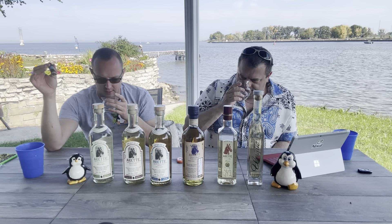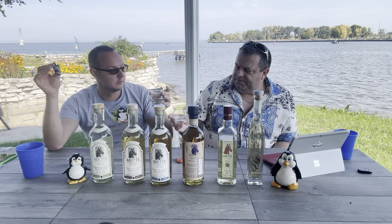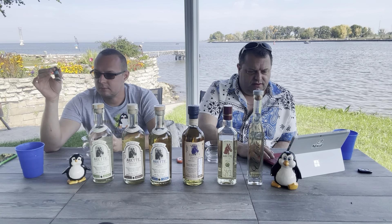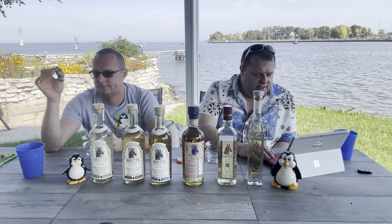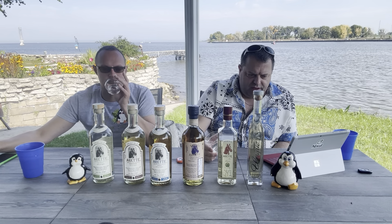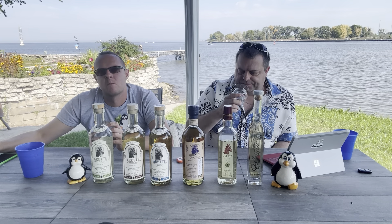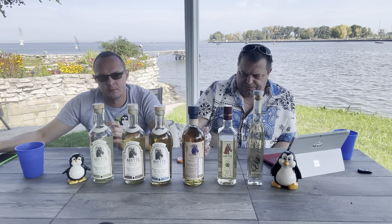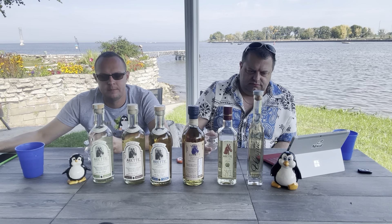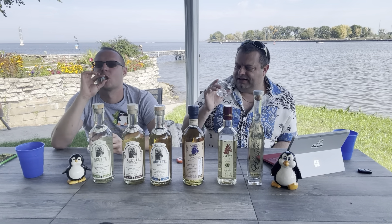On the nose I get a lot of the blanco character but now I'm getting a slight hint of vanilla. Oh that's nice - definitely cooked agave, vanilla, super smooth, maybe some baking spices like nutmeg or clove. I like that. I even get some cinnamon on there too. It definitely pairs really well with the cigar.